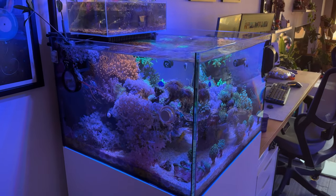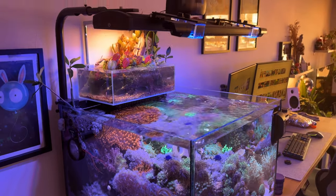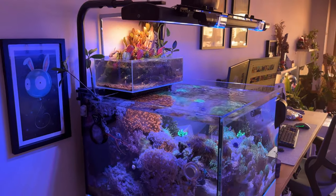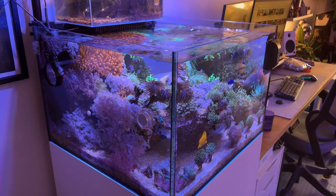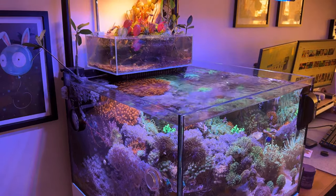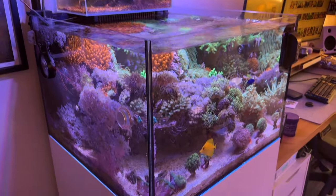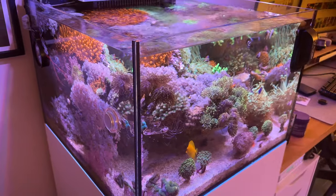What's up guys, it's Riefer at NYC back with another video and today we have a Thanksgiving special. Just doing a quick update on both the tanks. Just wanted to get a video out there, give a quick update, let you guys know what's happening before I head over to my family's place for Thanksgiving. But yeah, let's get started.